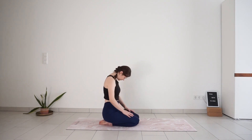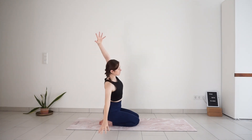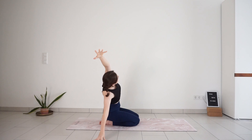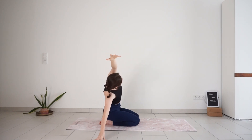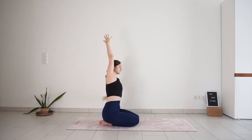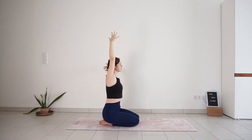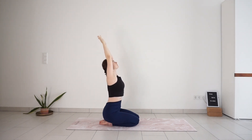Inhale, sweep your arms up to the sky. Look up. Exhale, side bend to the right — left arm reaches over the head. One breath here. Inhale. Exhale, draw the ribs in. Inhale, back to center, reach fingertips up to the sky. Exhale, side bend to the other side. Inhale, create more space. Exhale, draw the ribs in. Inhale, back to center, arms reach up. Exhale, release your hands down. Make your way into downward facing dog.